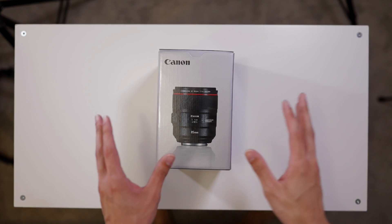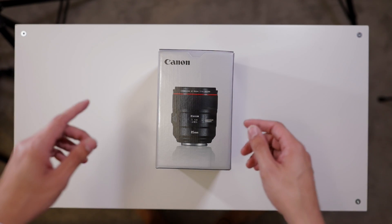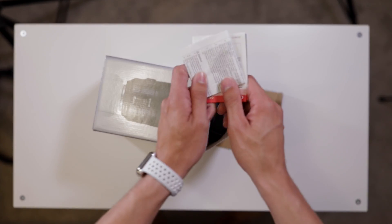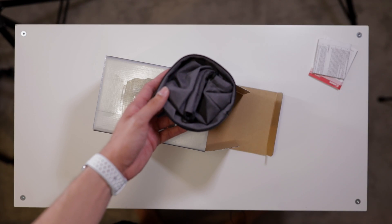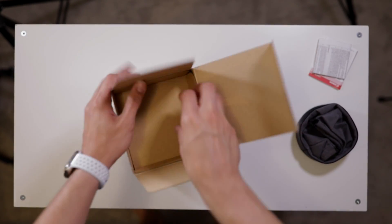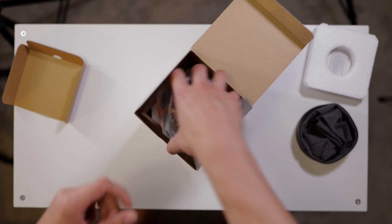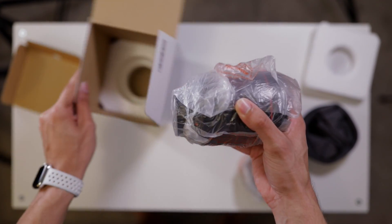This is my first time doing a top-down setup, so we'll see how it works — give me feedback in the comments if you like it or not. Here we have the 85mm f/1.4 IS. So you open it up and you have your typical Canon warranty cards, your typical Canon lens pouch, and then inside you're going to have some cardboard, some styrofoam, and there it is — you've got your lens hood and you've got the lens itself.